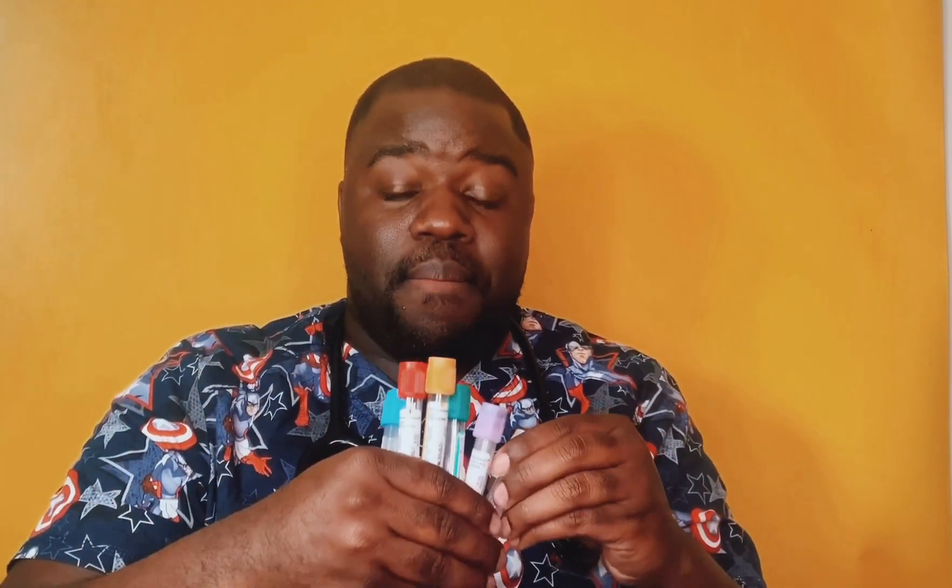So let's go in and kill it. Number one, we have our blue tube, our red tube, we have our gold tube, we have our green tube, we have our lavender, and then we have our gray tube.